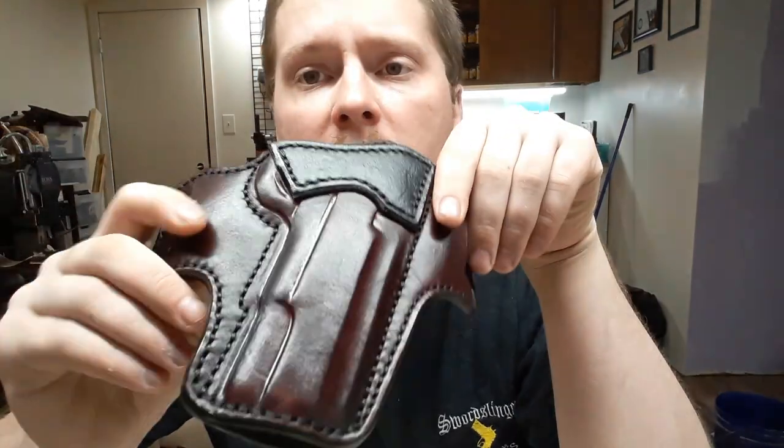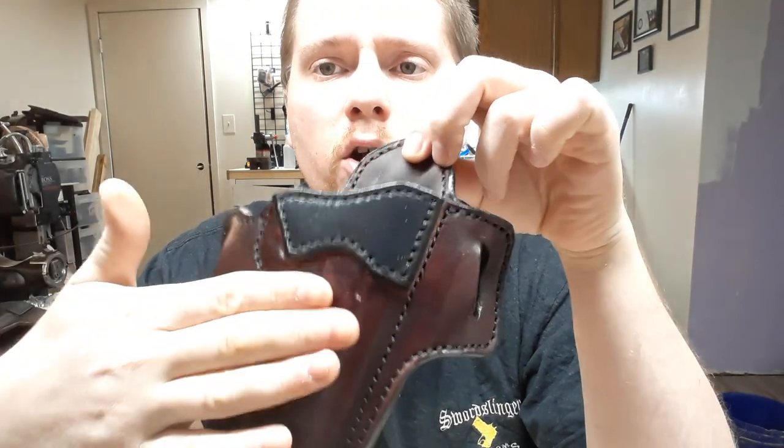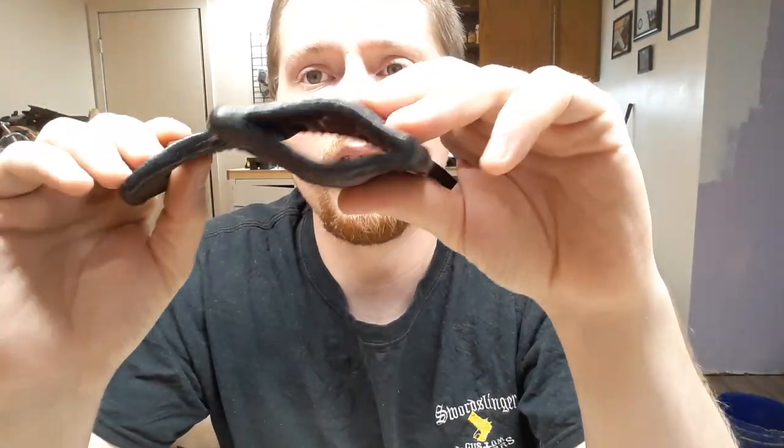That is going to be even worse for your weapon's finish than an unlined holster, which is not going to pick up near as much debris as suede. I use 2-3 ounce vegetable tan cowhide — the same material that the outside of the holster is made from, except thinner on the inside. So a thicker piece of leather on the outside and a thinner piece on the inside equals out to the same thickness as an unlined holster.